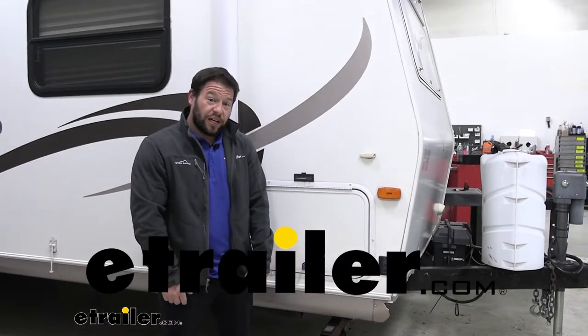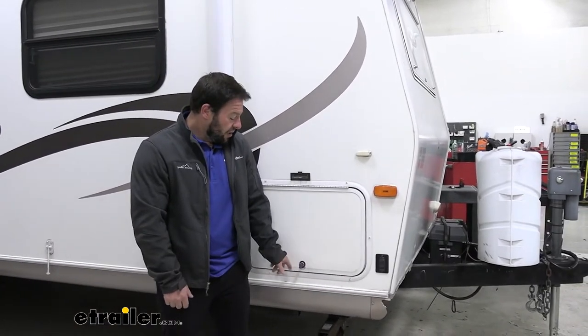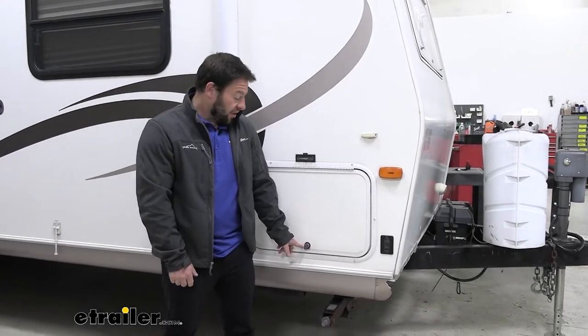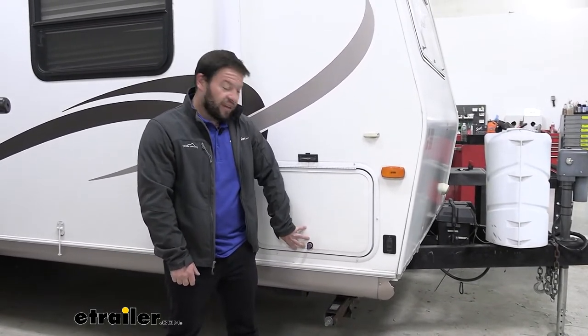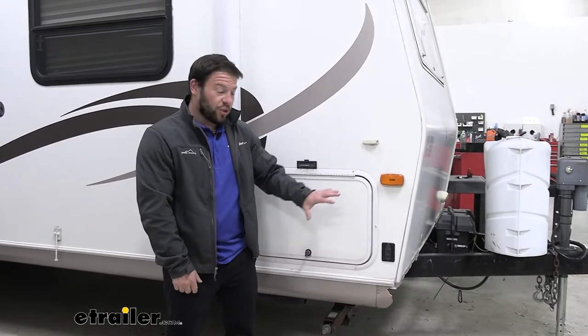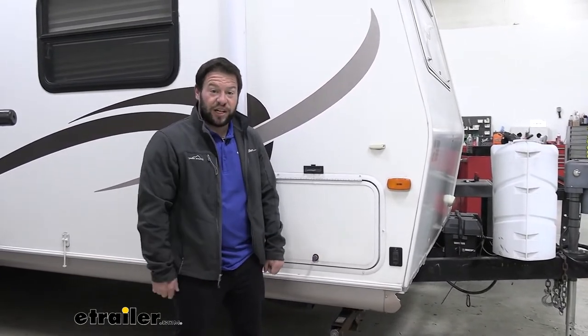What's up everybody, it's AJ with e-traveler.com. Today we're going to be checking out these Global Link RV Cam Locks. They're going to go on your hatches or your basement doors, and they're a good replacement for those that might have worn out, or if you just want to key alike on the whole side of your RV, you can do that. Let's check it out.